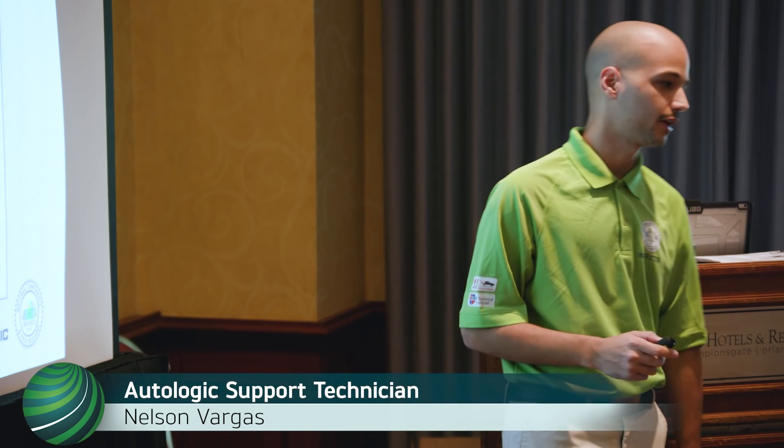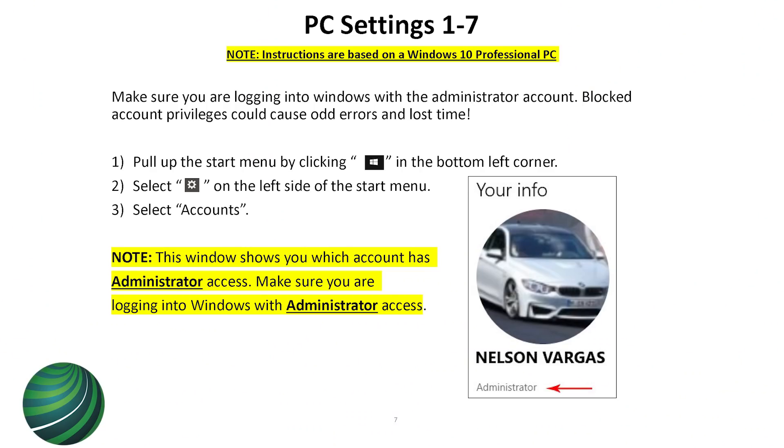This is another thing that could leave you stuck for three days trying to install ISTA. When you're logged in to the computer, it tells you if you're an administrator or a regular user. If you're not an administrator, ISTA is not going to install properly — it won't have the proper permissions. In the book I put the steps you need to follow to get to this setting to see if you're an administrator.